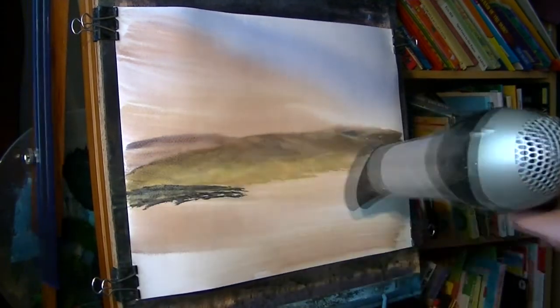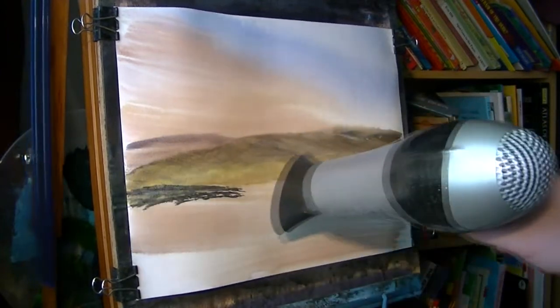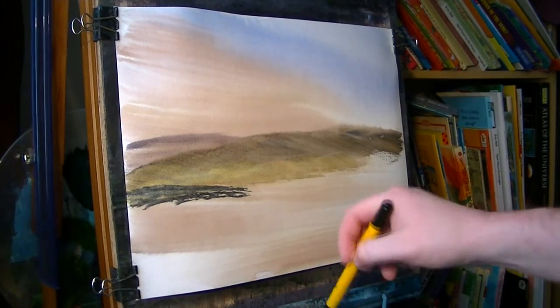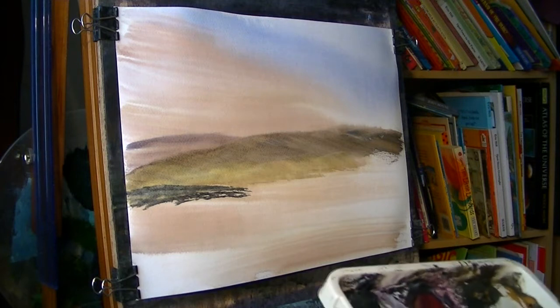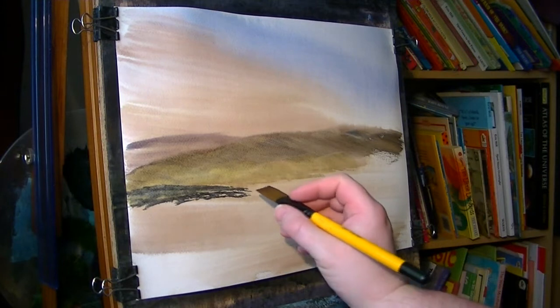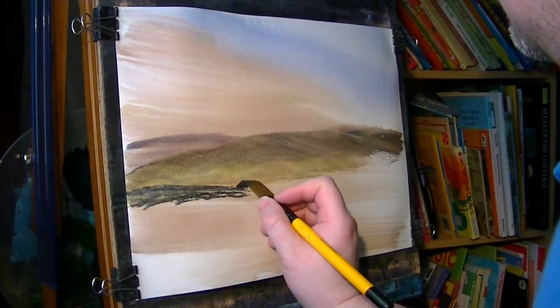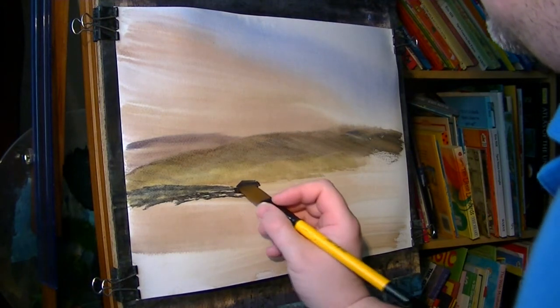Just keep that equipment dry. Switch the 3¼ inch flat. Now next to that, there's a little building, just like on the top of a hill as it looks down to the little valley.